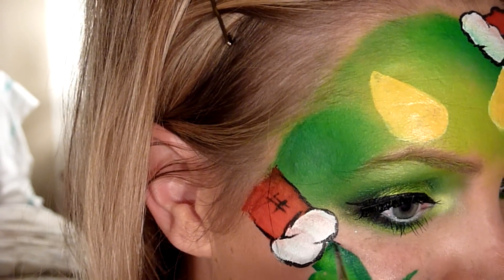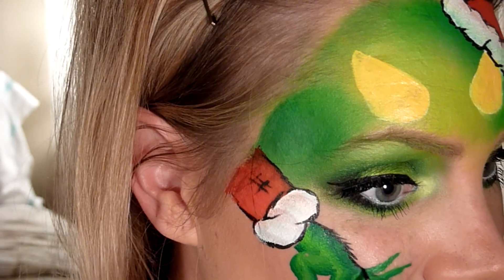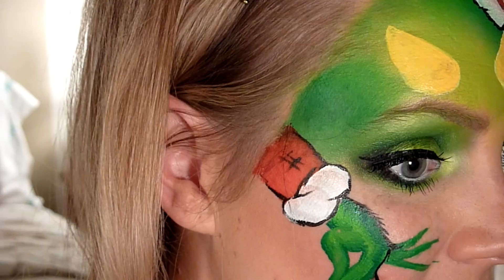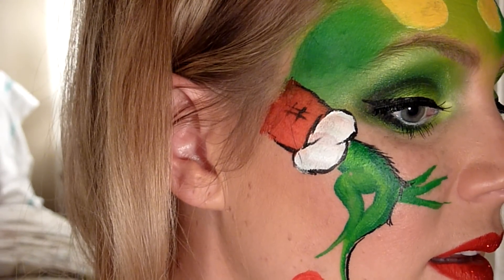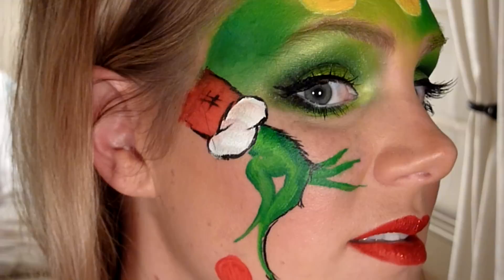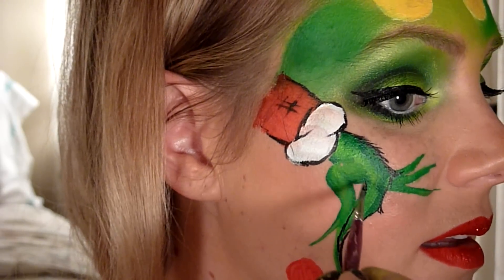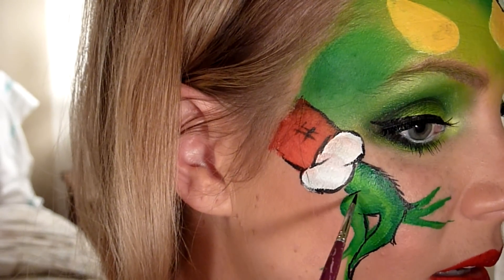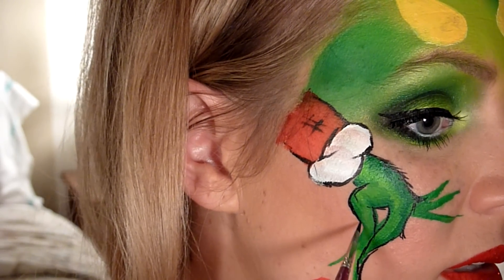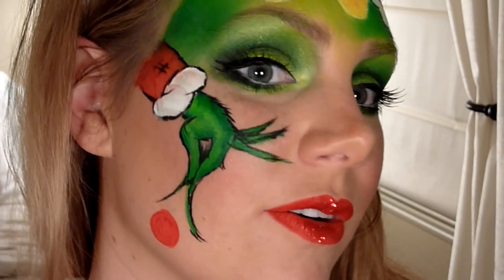I'm going to continue with that type of outlining for his hairy little hands, but make this a little more hairy than the rest. Poke the hair out at the knuckle, then go down, poke the hair out again, and go down, ending in flicks. Draw where his thumb goes and end in hairy flicks. And that's the hand.